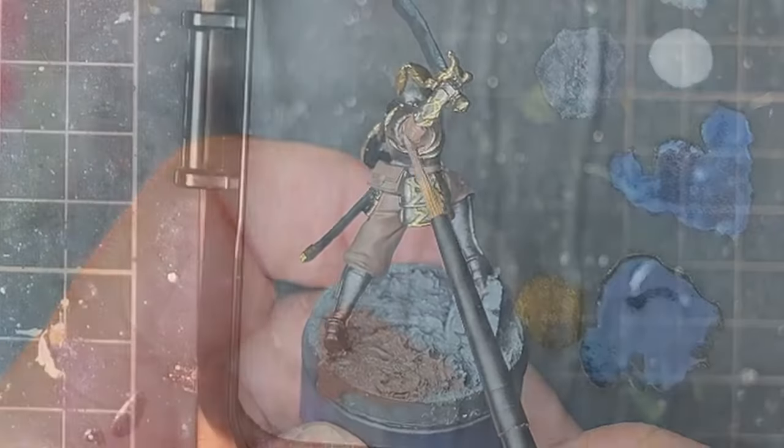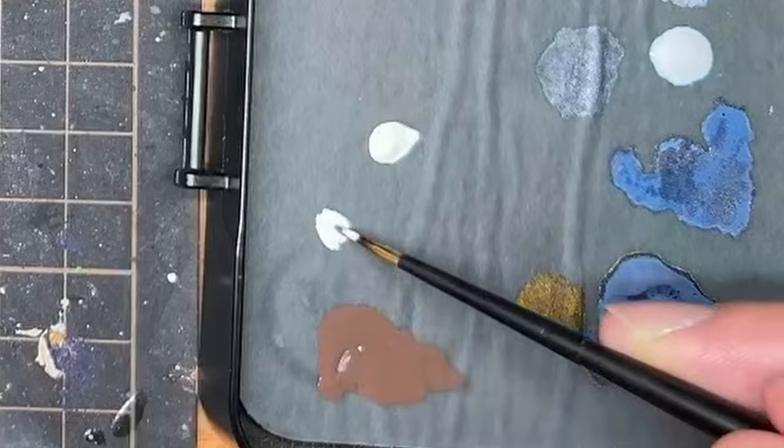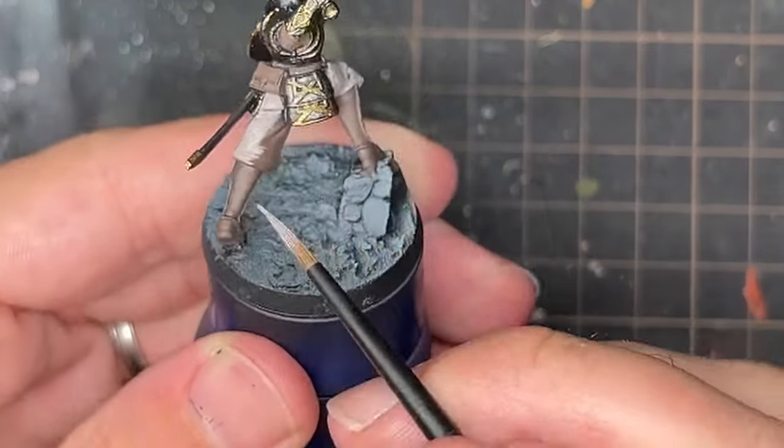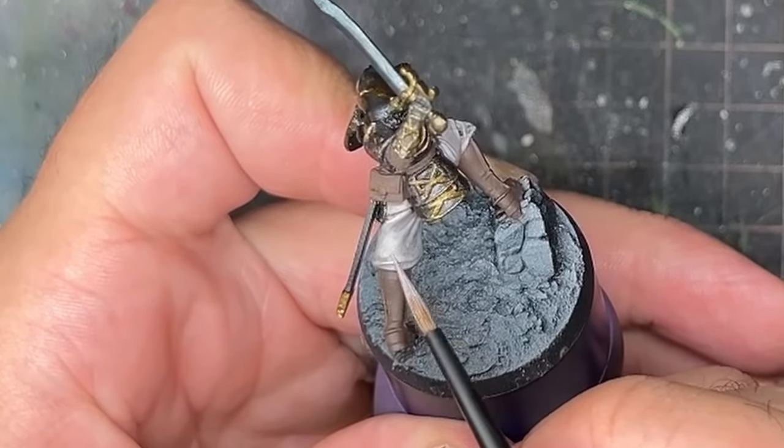Using some Vallejo Ivory mixed with leather brown, I painted over the pants, getting lighter and lighter until we were really close to the ivory color. Once the pants were lightened enough it was time to do the stripes.